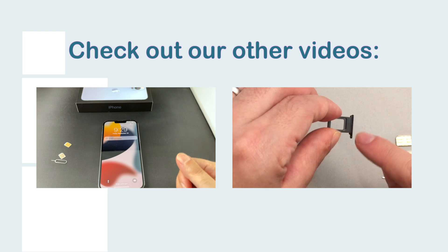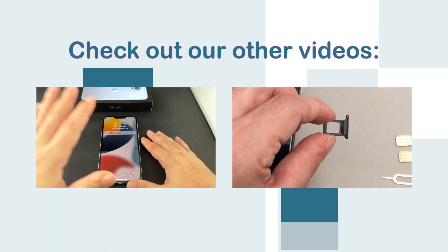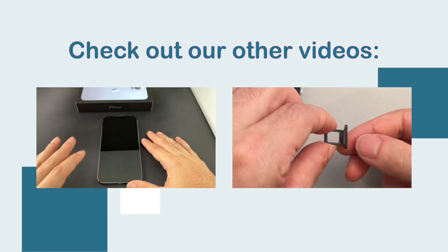Welcome back to Howtex. Today we have a hot-off-the-presses iPhone 13 Pro Max dual physical SIM Hong Kong version, and today I'm going to show you how to insert.